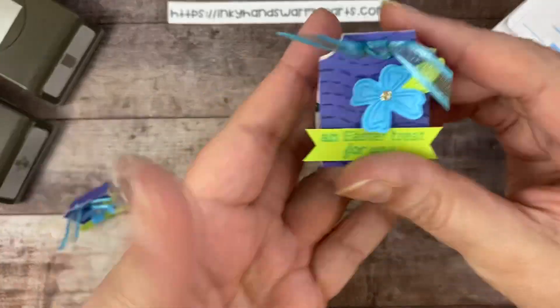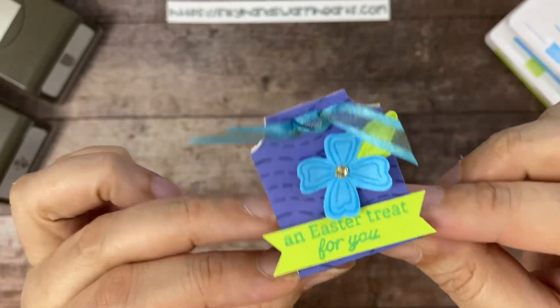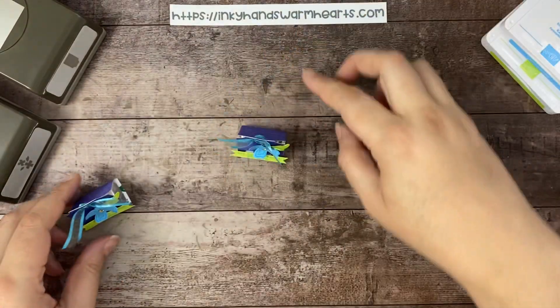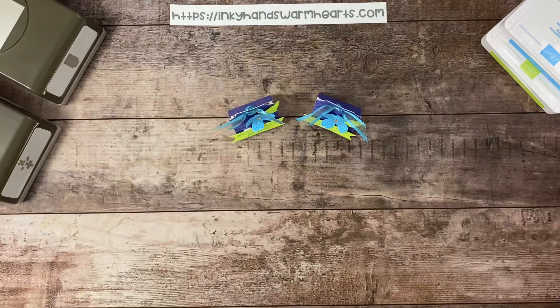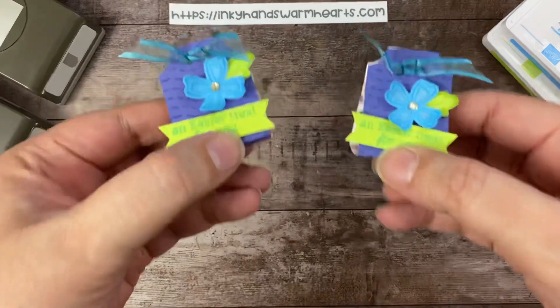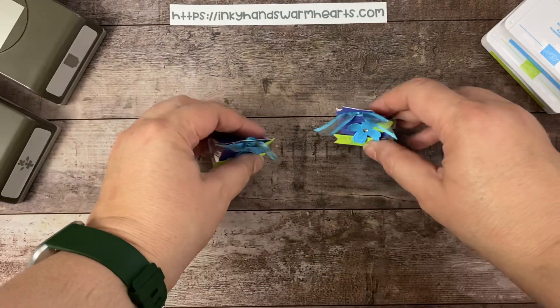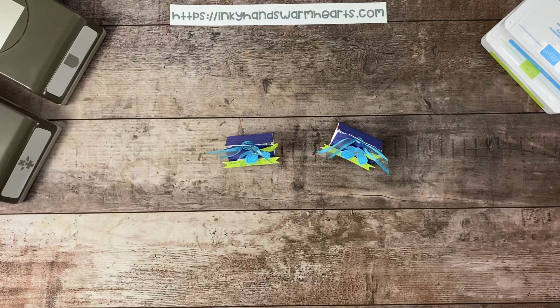There is our cute little Essential Tag Punch Nugget holder. When they open it, the Nugget is wrapped in that pretty floral paper. It's a great co-worker gift, a great gift to put at the table if you're having people over. It's just a great little project — I hope you enjoyed it and will make some for yourself. Thanks for being here. Don't forget to share my video, subscribe, and leave me a comment to let me know what you think. This is Kelly with Inky Hands Warm Hearts. See you tomorrow — happy stamping!